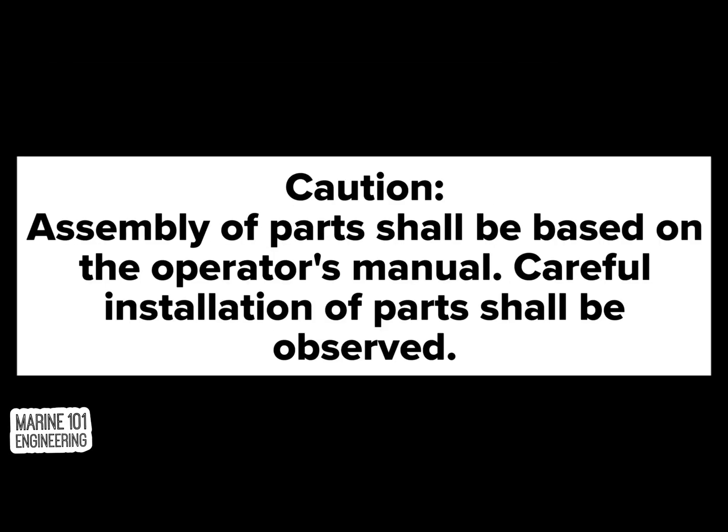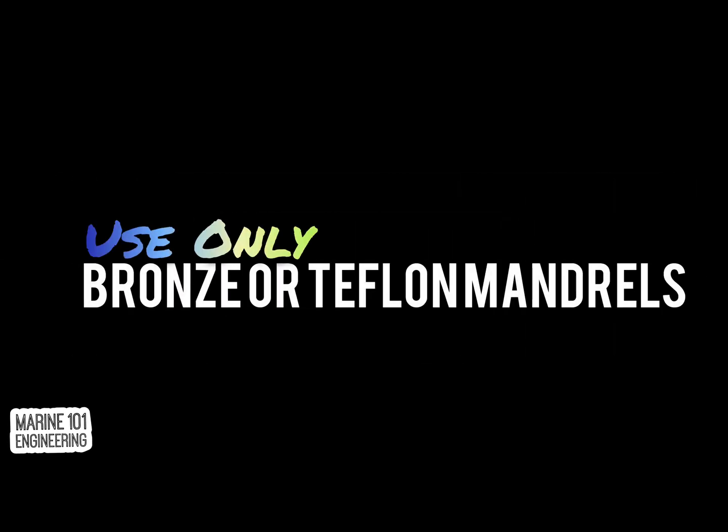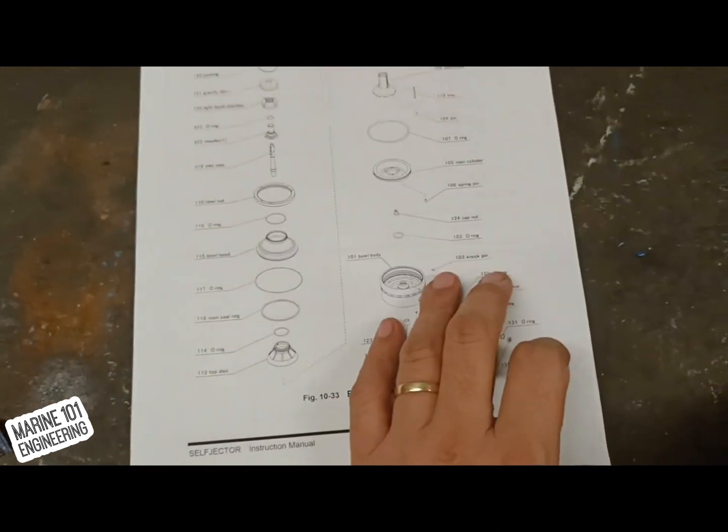As a basic rule on assembly, always refer to the maker's manual for special instructions. Also, use special tools as provided by the maker, and if necessary use only teflon or bronze mandrills to avoid creating scratches on bowl surfaces. If you are ready, then let's go.